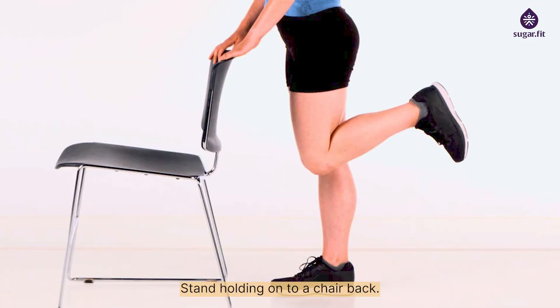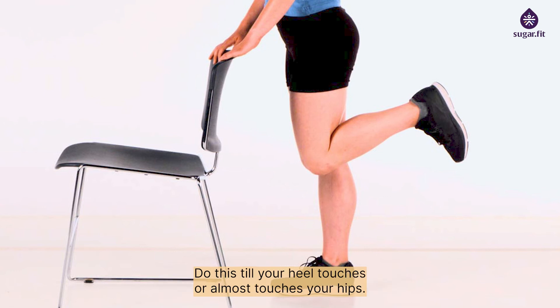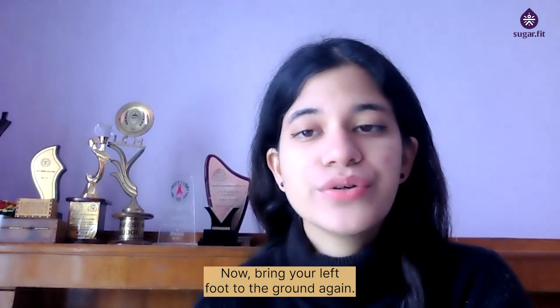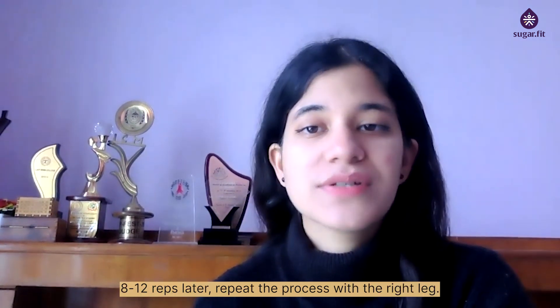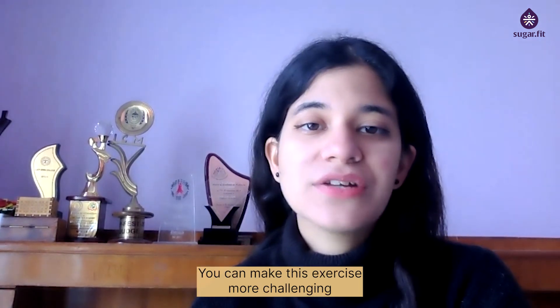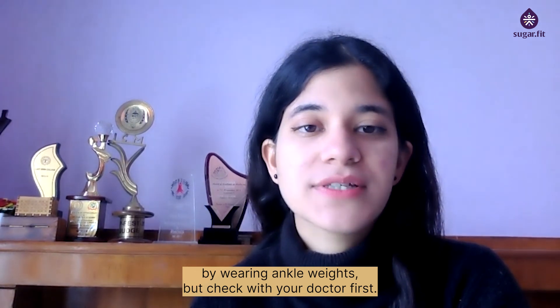Lower body — hamstring curl: stand holding on to a chair back, stretch out your left foot, bend your knee back and bring it up until your heel touches or almost touches your hips — you may keep the other leg slightly bent. Bring your left foot back to the ground and do 8 to 12 reps, then repeat with the right leg. You can make this exercise more challenging by wearing ankle weights, but check with your doctor first.